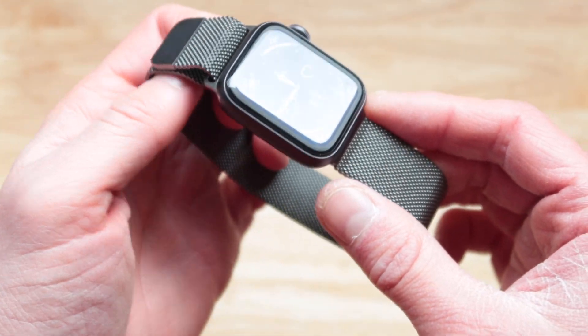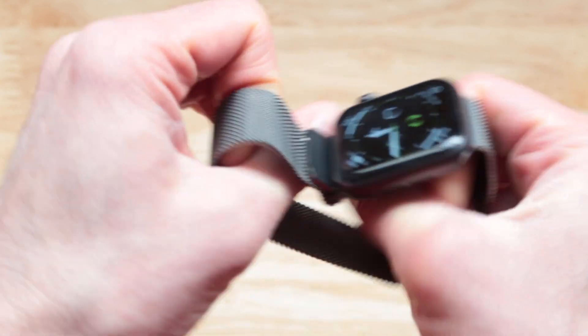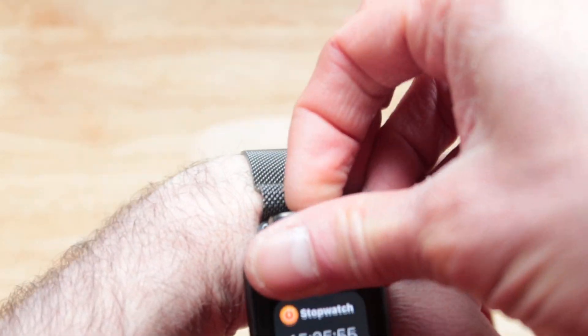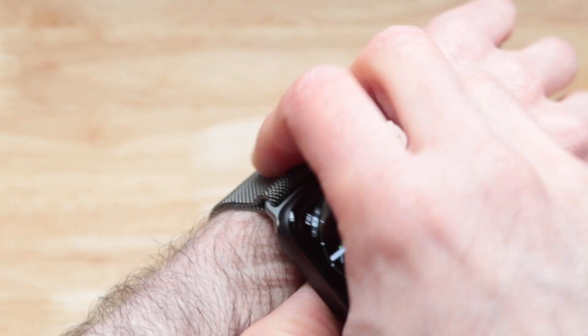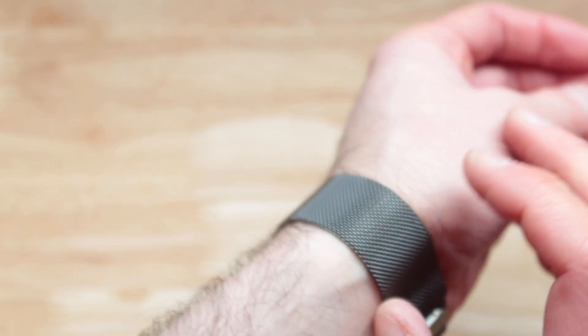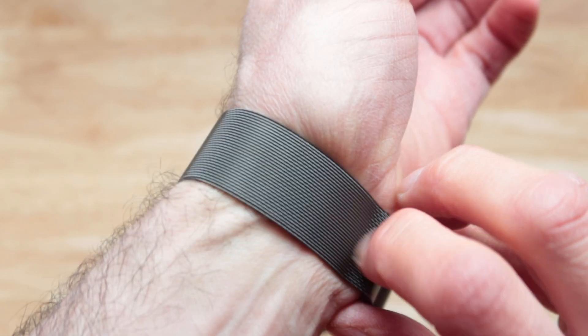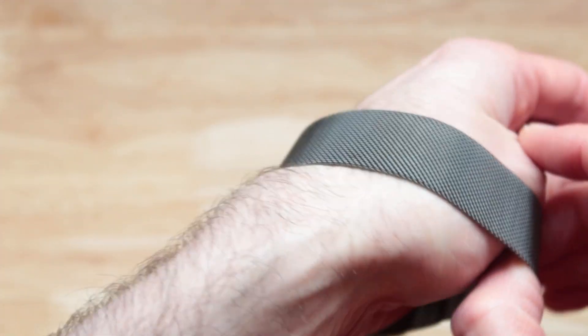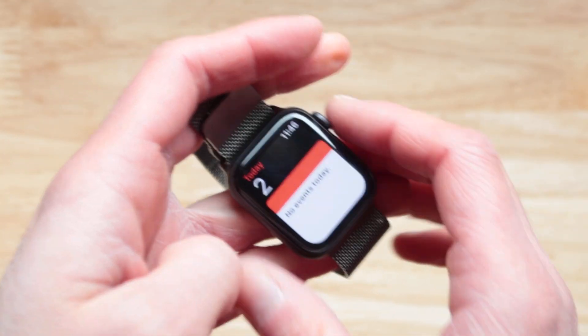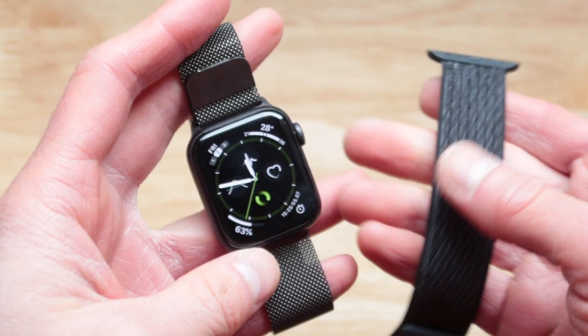The watch loss risk is higher than any other band I've encountered — but not because the band itself comes out. Once it is on you, I think it is secured. However, if accidentally the band gets unstrapped like this, it's more likely it can fall off, especially if it gets super unstrapped during sports activities. It is a stretch, but it is a little less secure than other ways to wear the watch.